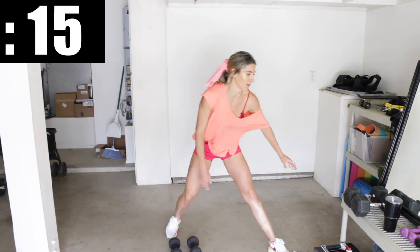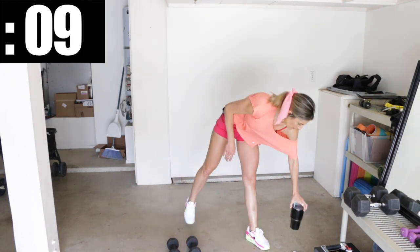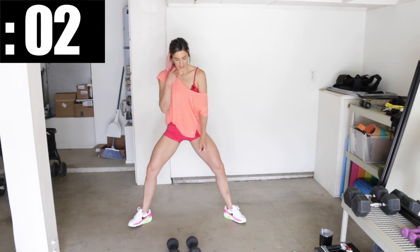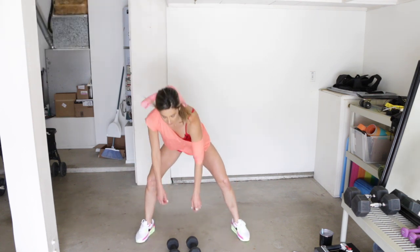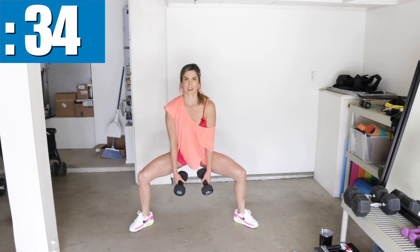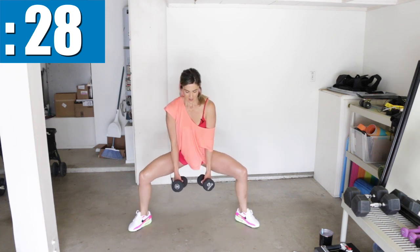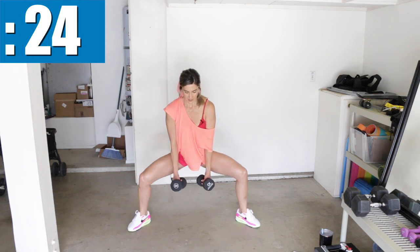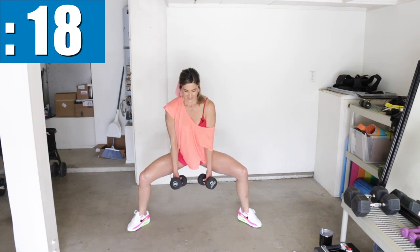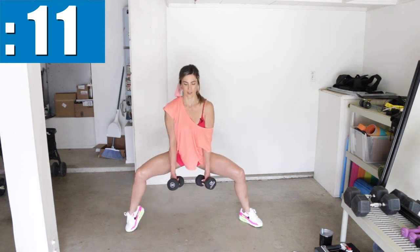Set the weights down for a second and grab a quick sip of water. Then we're going to go into the sumo with the calf raises. For this one, I'm going to be holding the dumbbells down, just in between the legs, and then popping those heels. You can do this without the weights just like I showed in the last round and you'll still get really good results. Stay focused on your form and flexing those muscles. Try alternating sides. Stay low, torso upright — don't round your back. It's burning like crazy.